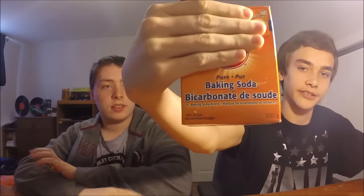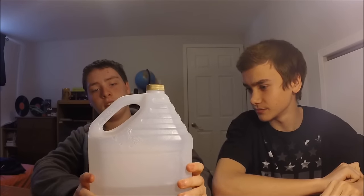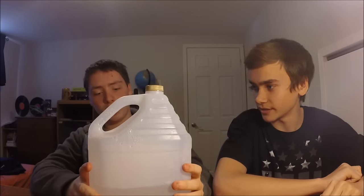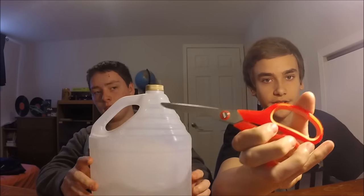So we're back with the stuff you need for your impact grenade. You will need baking soda, just like that. No sponsors. And vinegar — we're using white vinegar. You'll also need scissors.